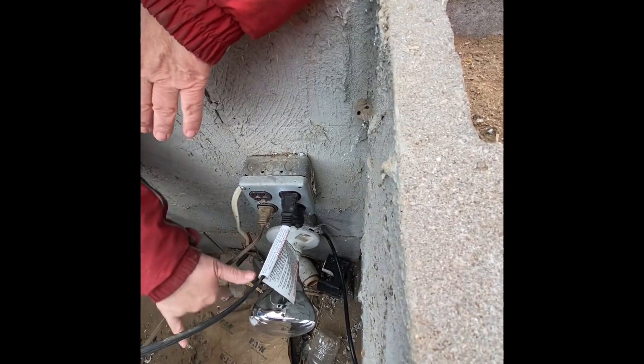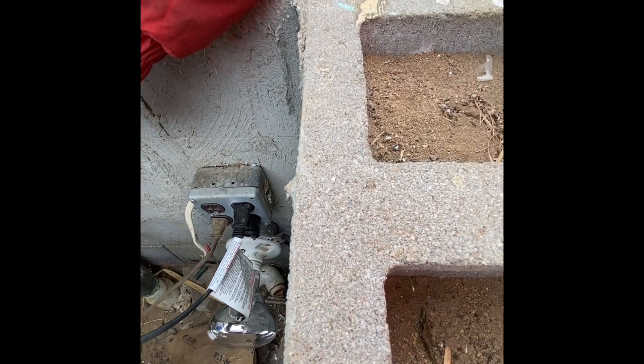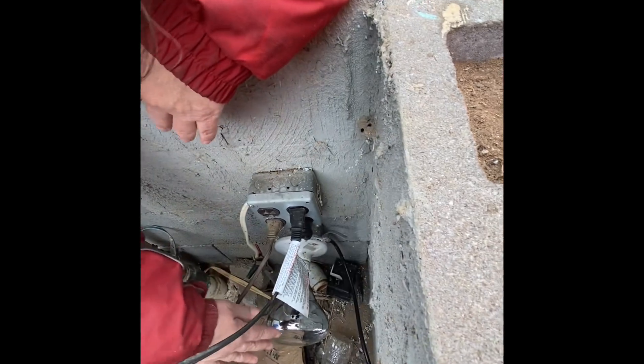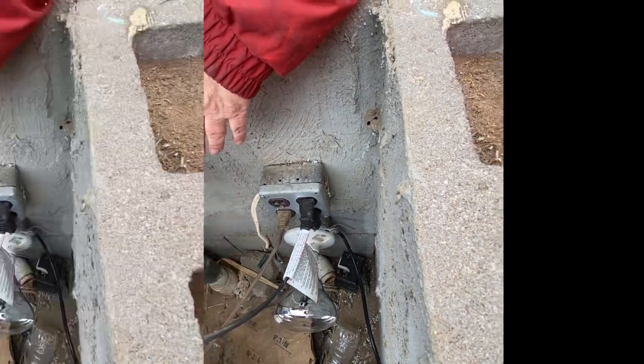Make sure no cords are hanging near the bulb, because one year we actually did have a cord burn in half and stop our water supply because it was sitting on the bulb. So we want to make sure everything is away from there.